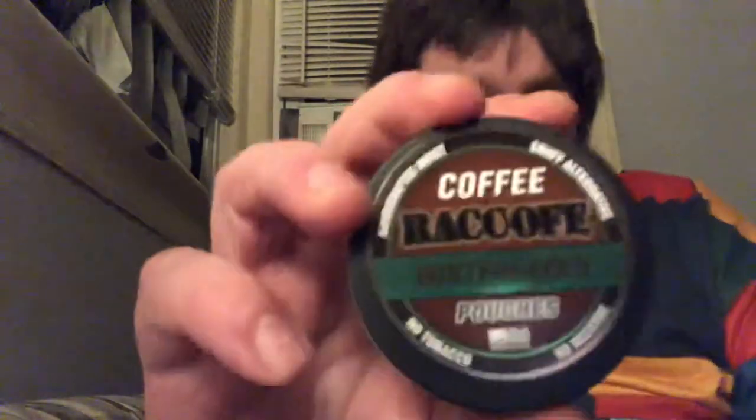Hey guys, thanks for tuning in. Today I'm going to be doing Back Off Coffee Wintergreen pouches. This is what the inside looks like — it comes with 20 pouches, 20 coffee wintergreen pouches.